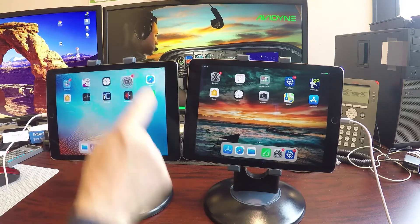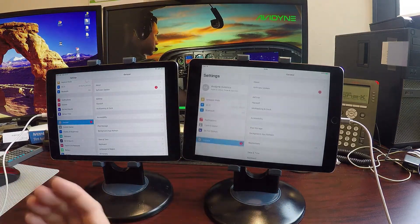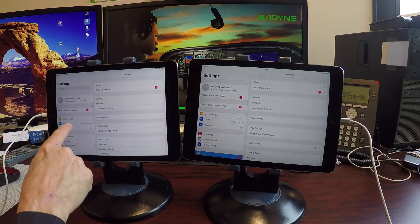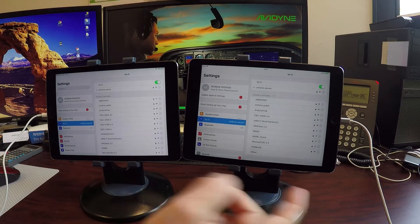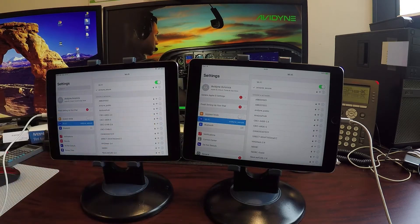First thing we want to do is make sure both iPads are running on the same network. I have them both on the Avidyne Secure Network, so I know they're sharing the same network, which is important — otherwise they can't communicate.